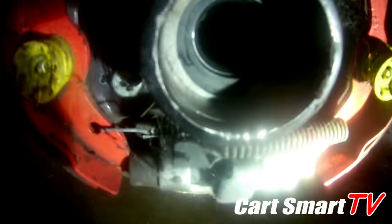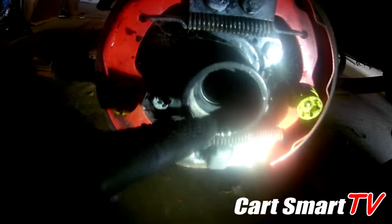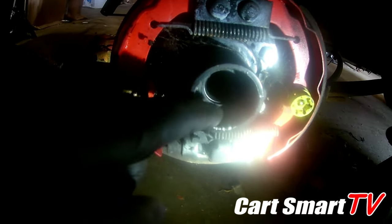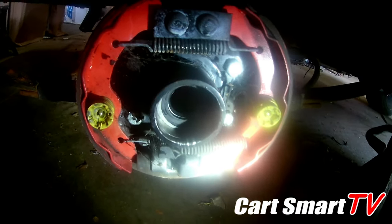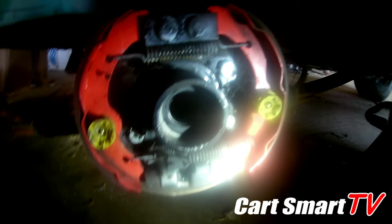You can see the little clip right there holding that seal in. They also use a sir clip — when the bearing gets in and stops on its spot, the sir clip goes in here to keep it held inside. The sir clip got damaged too, but I've got plenty of those to replace with.